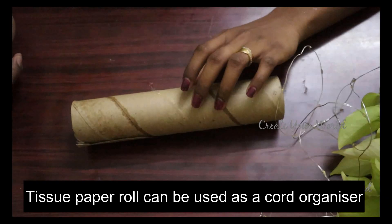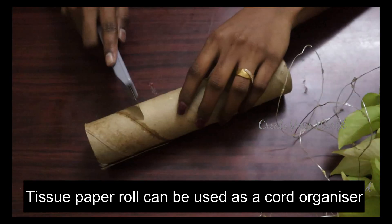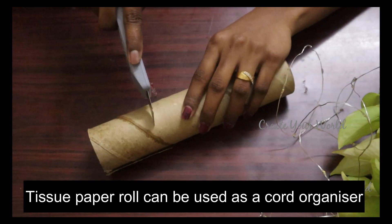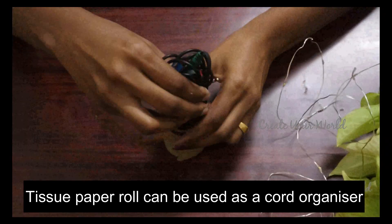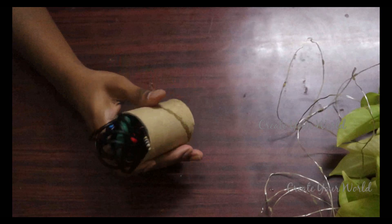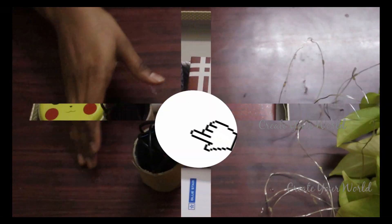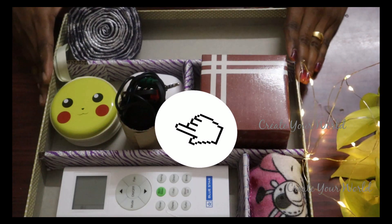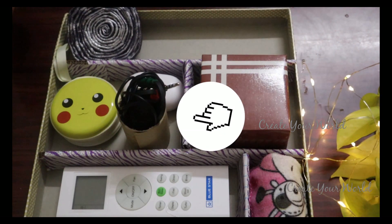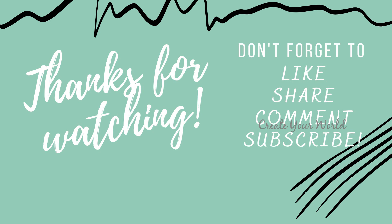I'm going to show you how to cut the cover and how to organise. I'm going to cut the cover. You can cut the cover roughly. You can leave the cut here.